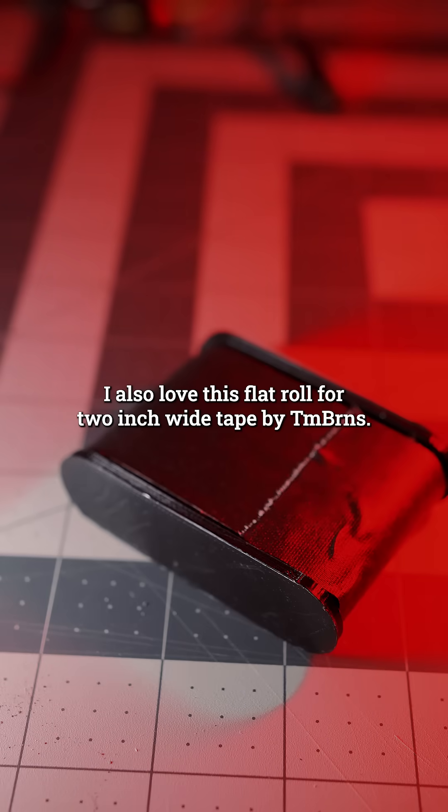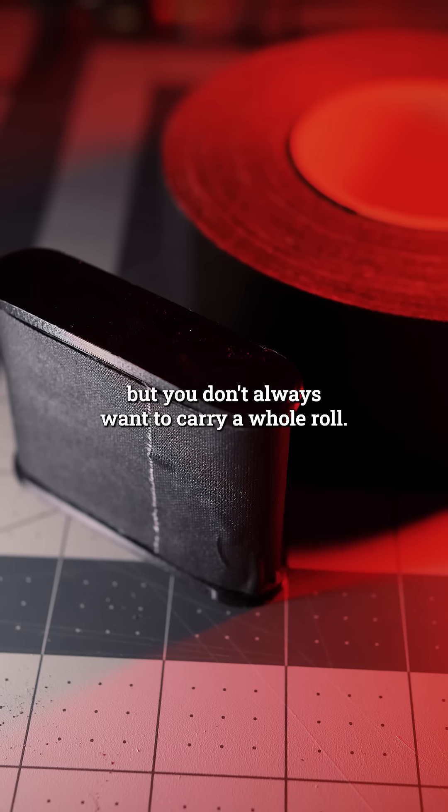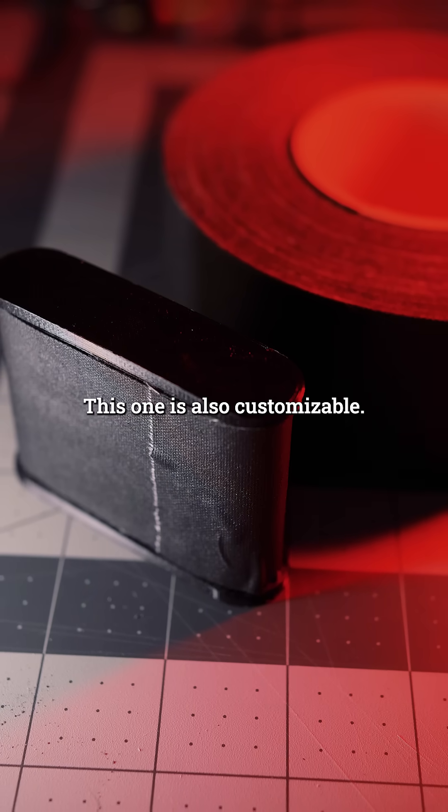I also love this flat roll for 2-inch wide tape by Tim Burns. It's always nice to have a bit of gaffer tape but you don't always want to carry a whole roll. This one is also customizable.